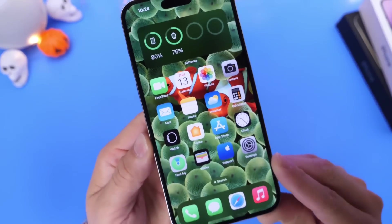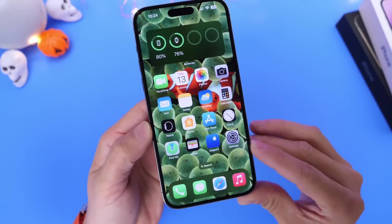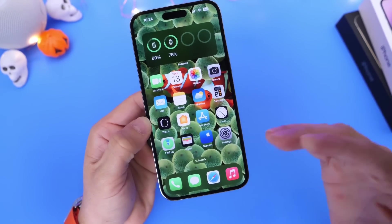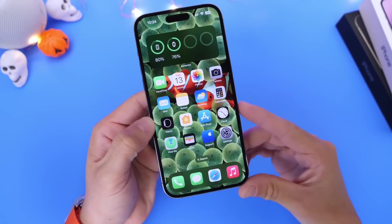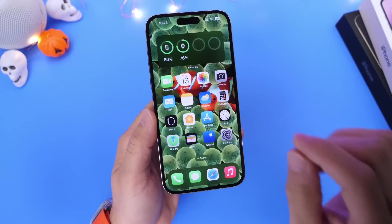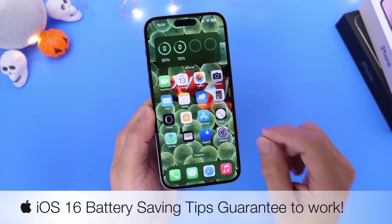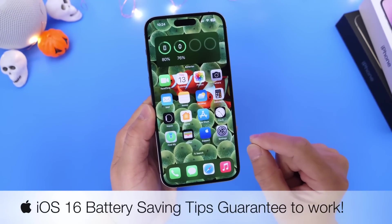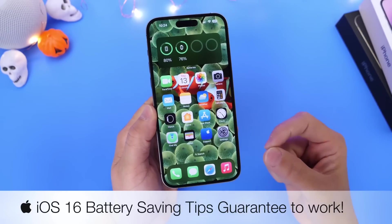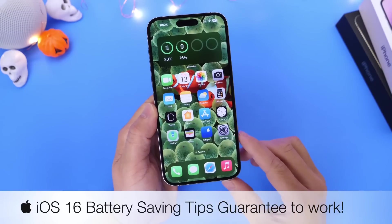Hey guys, so I have to be honest — ever since I updated my iPhone to iOS 16, the battery life just hasn't been the best. So it prompted me to look for new methods on how to improve battery life on my iPhone. In this video, I'm going to share tips and tricks to save battery life on your iPhone that I've noticed over time after using iOS 16, that are guaranteed to work.